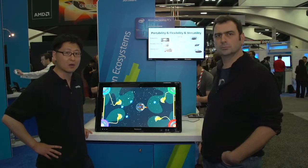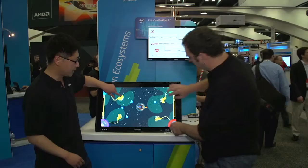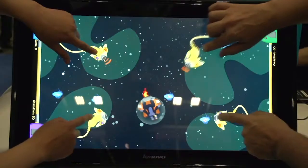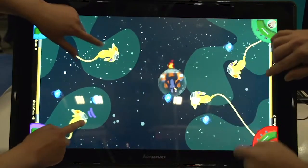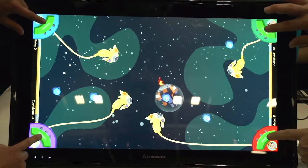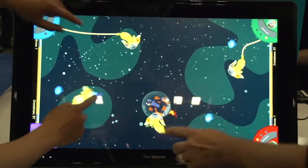First, we're going to show you how the 10-point multi-touch allows us to create a four-player simultaneous experience where all of them can be interacting on the screen at the same time. In the game, each player controls a banana and we're all helping Paul the Gorilla move to the correct word ball — in this case, odd numbers — and then once we have it on top of the word ball, all four of us have to hit the collect button at the same time to collect the right answer.